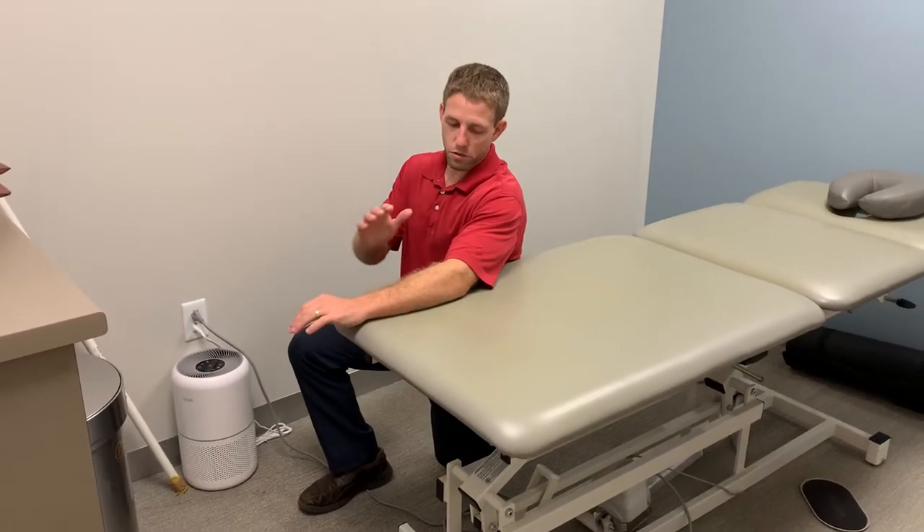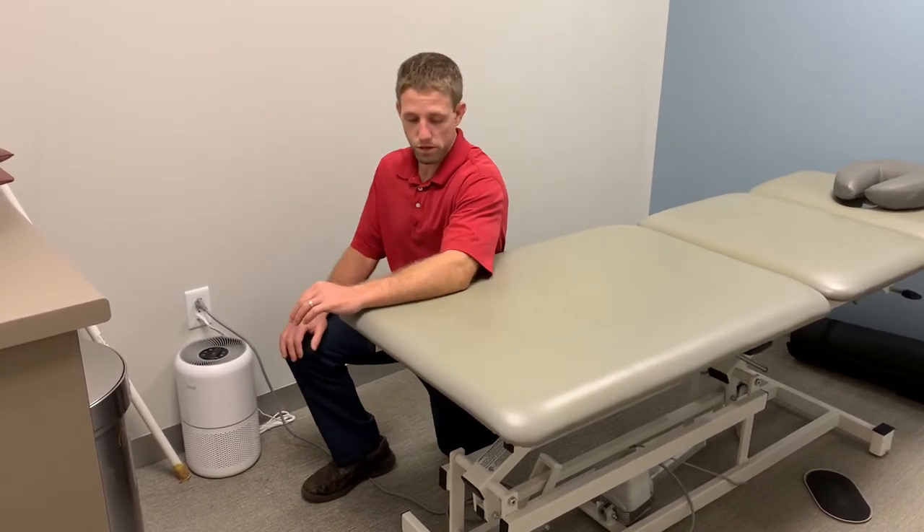This is going to be a position just to engage some muscle control in the forearm. I want to try and do it in a way that I don't get a lot of pain in my elbow, if that's the reason I'm doing the exercise in the first place. So usually less painful is going to be if my elbow is more bent. So this could be just sitting next to a table.